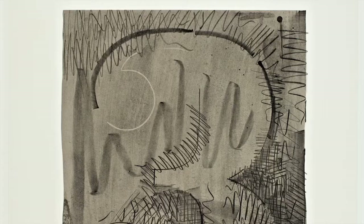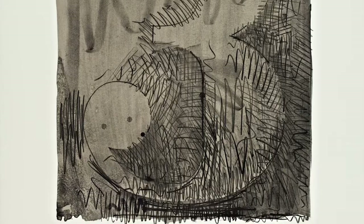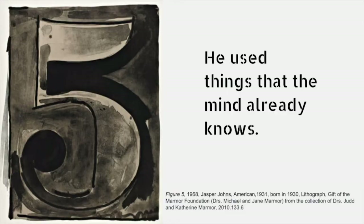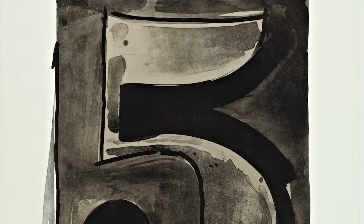His work is about how the nature of perception changes depending on where you are or who you are. He used signs and symbols from our everyday world and brought them into art in a way that was extremely shocking. He used things that the mind already knows — things that if you closed your eyes you could picture, like the American flag and numbers.